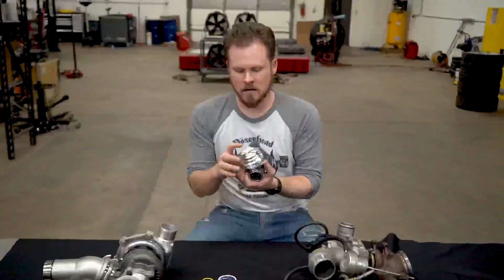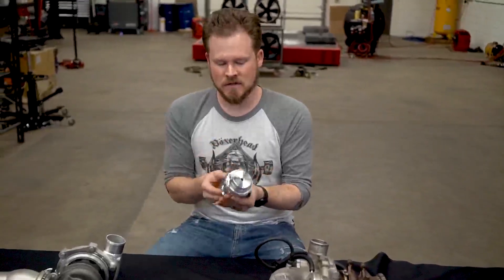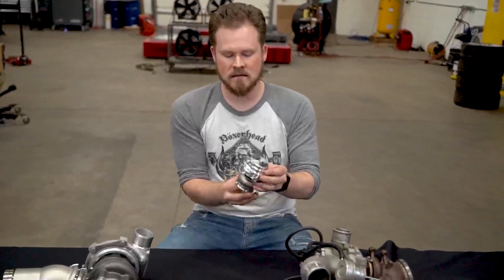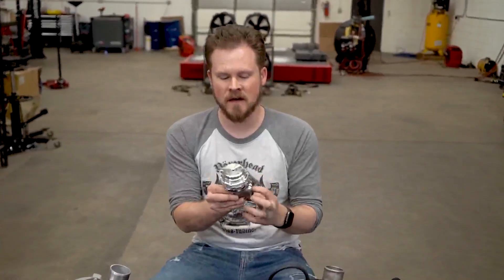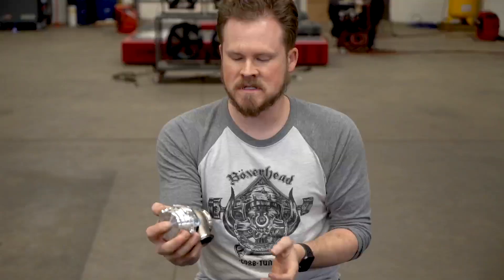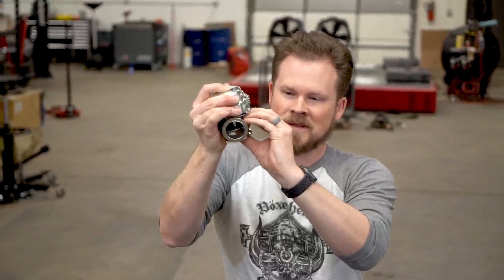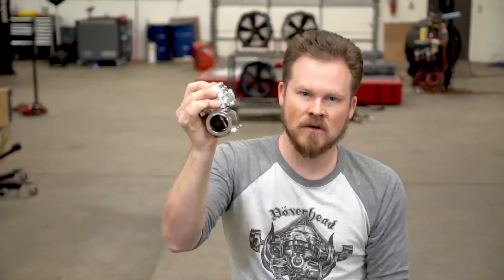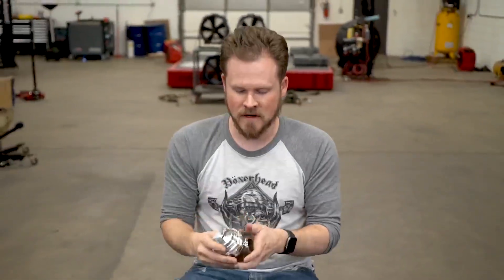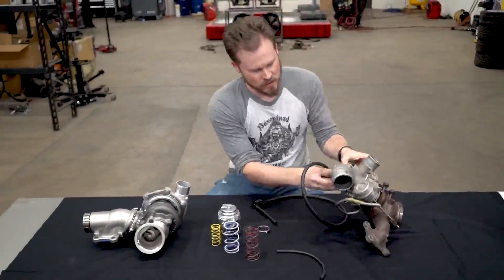You can actually feel this yourself: with no springs in the wastegate the valve actuates freely and it's easy to push up and open it. But if you cover those top two ports, you can see how much more difficult it becomes to open, and it wants to stay closed. If you block those off without a way for air to get out of there, it will cause boost control problems.